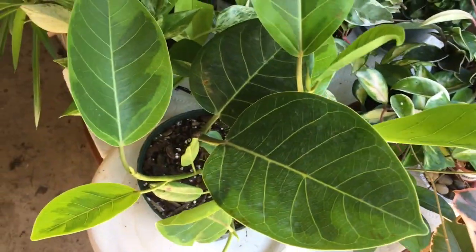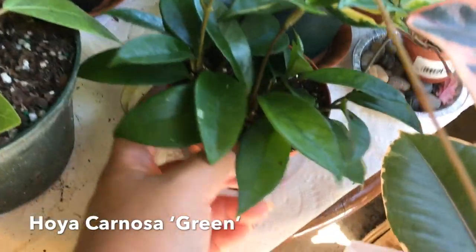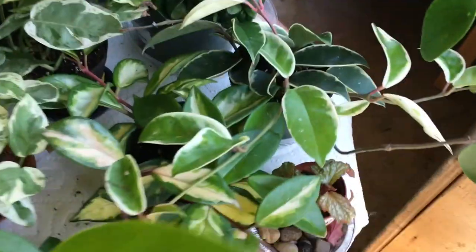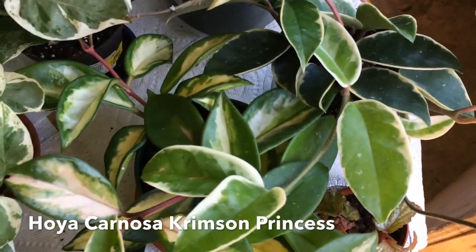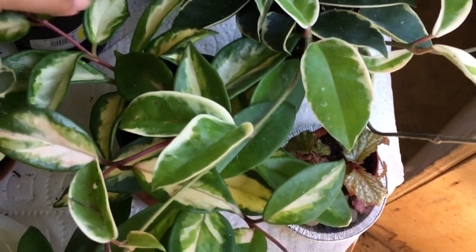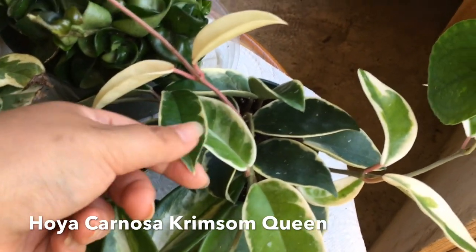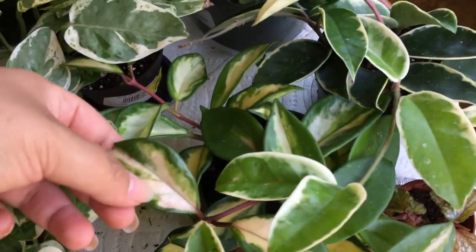I just got him about a week ago, so he's a really new addition. Next to him is my Hoya Carnosa, the all-green one. And right next to him, I have the Hoya Crimson Princess. And then next to the Hoya Crimson Princess is the Hoya Crimson Queen — the Crimson Queen has white on the outside, while the Princess has white on the inside.